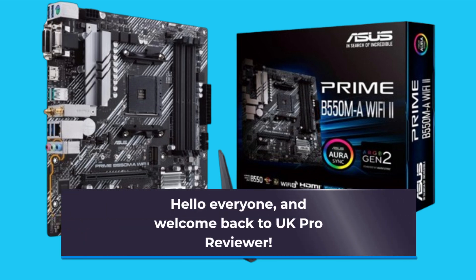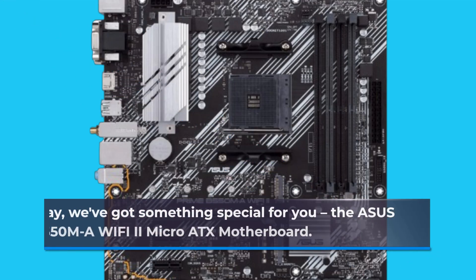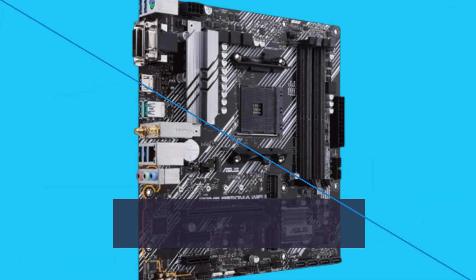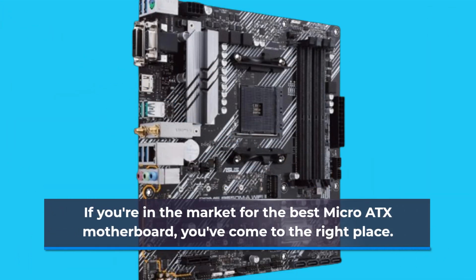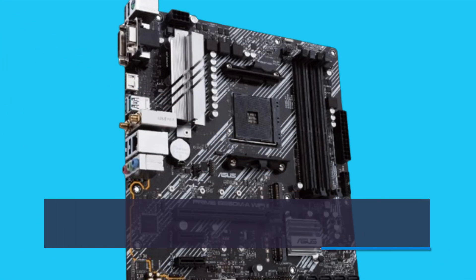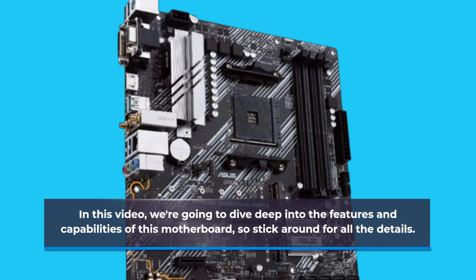Hello everyone, and welcome back to UK Pro Reviewer. Today, we've got something special for you — the Asus Prime B550MA Wi-Fi 2 Micro ATX Motherboard. If you're in the market for the best Micro ATX motherboard, you've come to the right place. In this video, we're going to dive deep into the features and capabilities of this motherboard, so stick around for all the details.